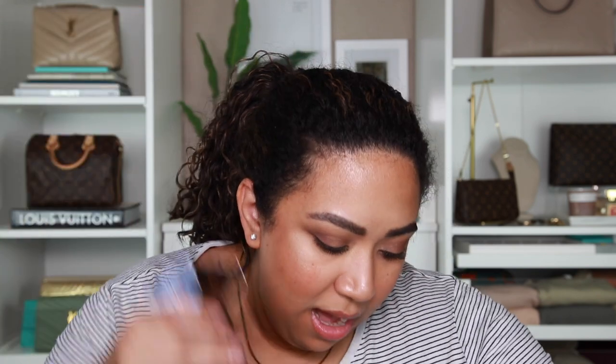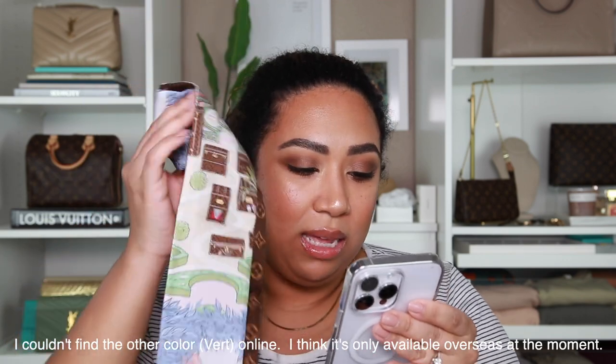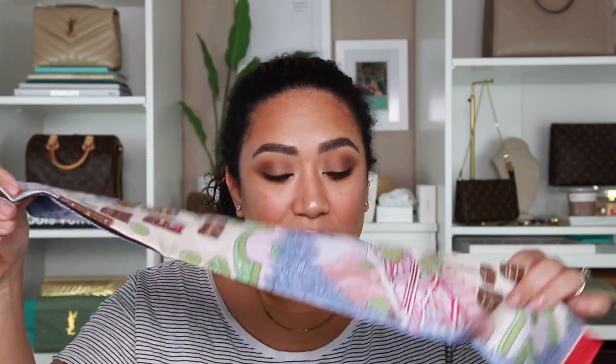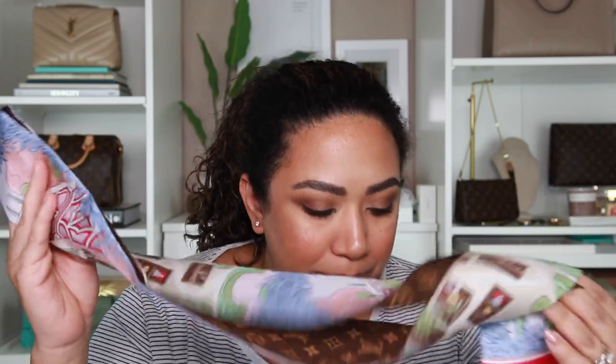They actually have two versions — this one is the pink one. It is 100% silk with an inkjet print monogram pattern on the back, plus the Louis Vuitton signature. The price is $220. That's of course expensive for what it is, but for Louis Vuitton it's not super expensive. Being 100% silk, if you take care of it this is something that's going to last you forever. A lot of people get these and wrap them around the handles of their bags.